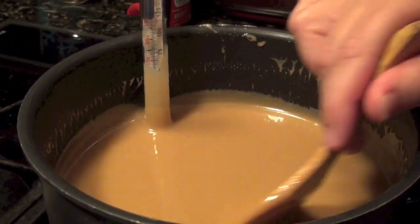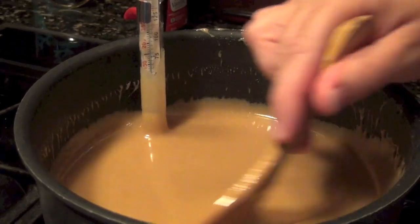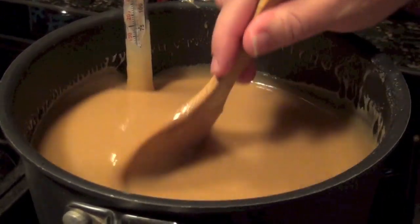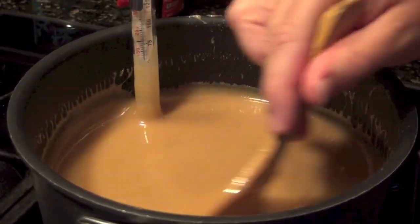A lot of candy thermometers come with the softball stage and hardball stage marked, which is really handy. Softball will make it nice and soft and gooey when you bite into it, and the closer to hardball you get, the more solid caramel you're going to get in the end product.